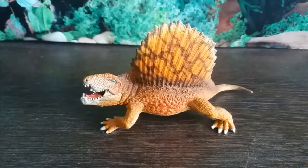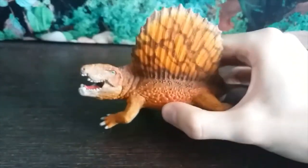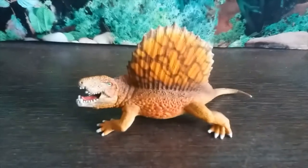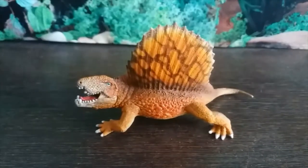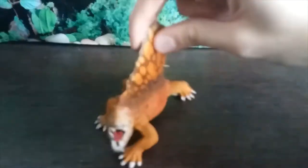I love the coloration of this figure — I absolutely adore it. However, there's a lot wrong with it unfortunately in terms of accuracy.